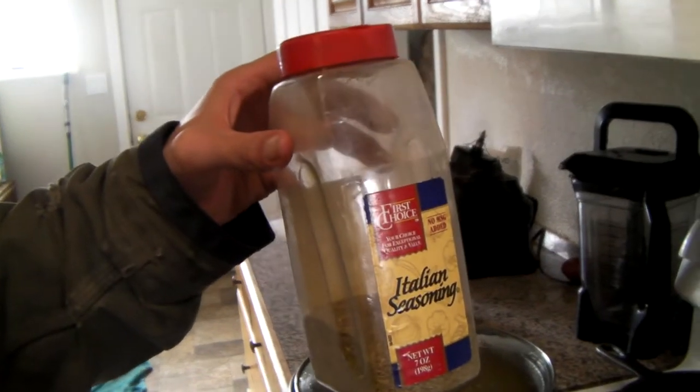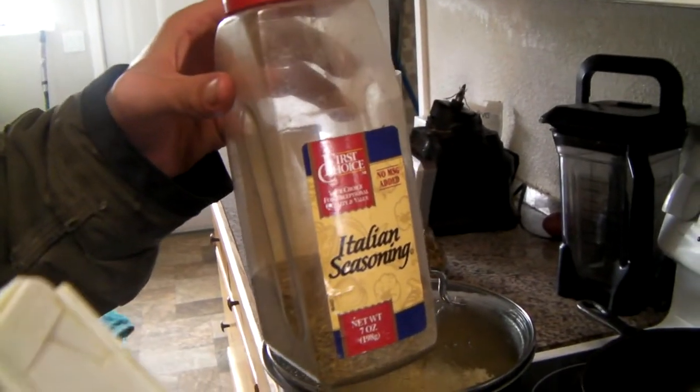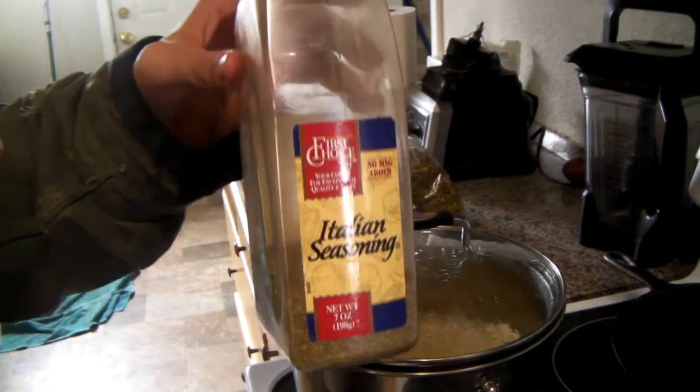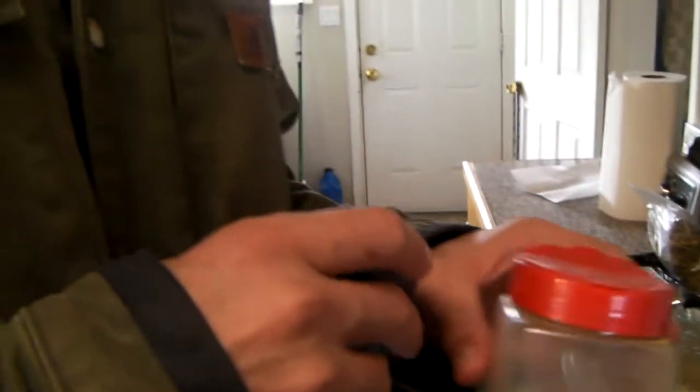So just use Italian seasoning, then put in a little bit of nutmeg — just a tiny dash — and you never need to use poultry seasoning unless you want to deal with the black pepper as part of your nightly routine.